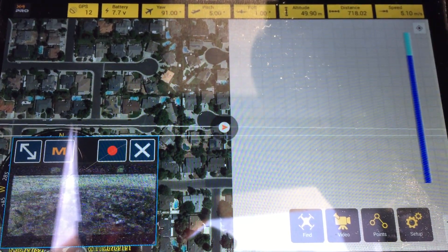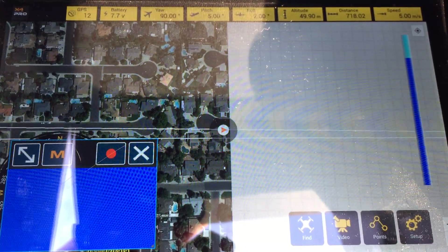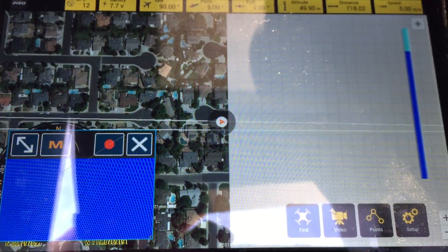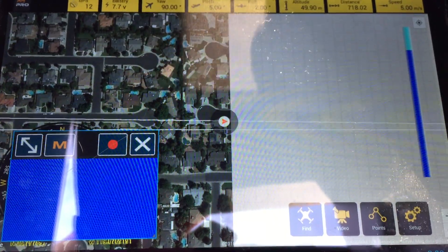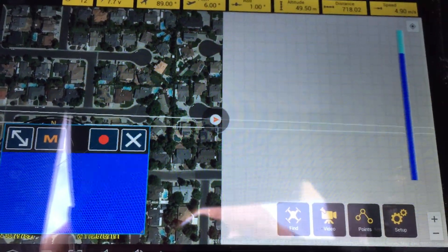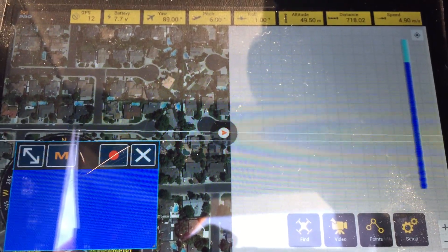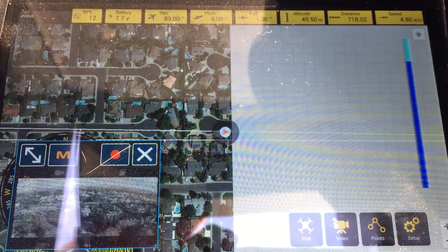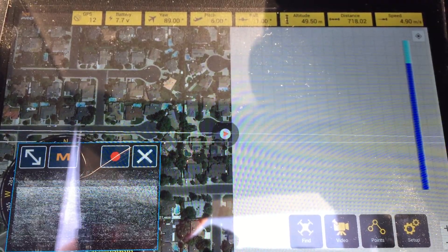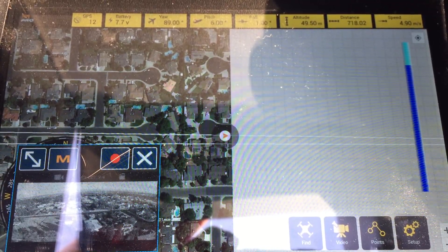718 meters — actually it says 761. So I've definitely flown beyond capability here. Lost our video and lost our RF. Oh, no — it came back a little bit there. That's good to know. Looks like we're doing good.